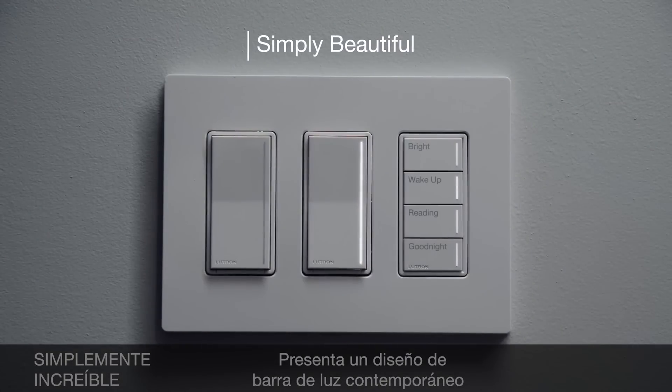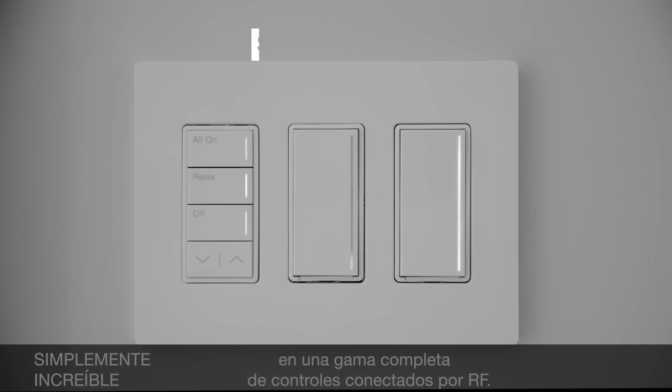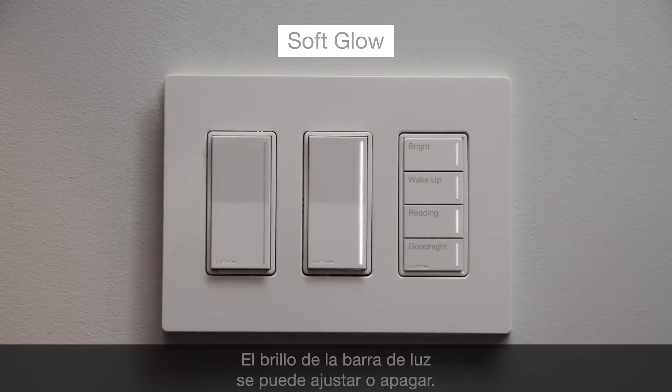Presenting a contemporary light bar design in a full range of RF connected controls. The soft glow makes it easy to find controls at night, and light bar brightness can be adjusted or turned off.